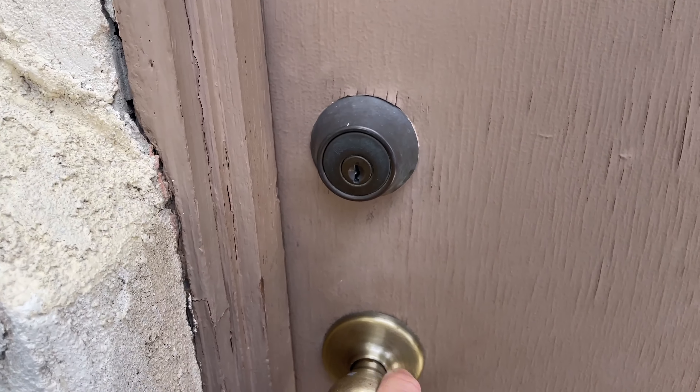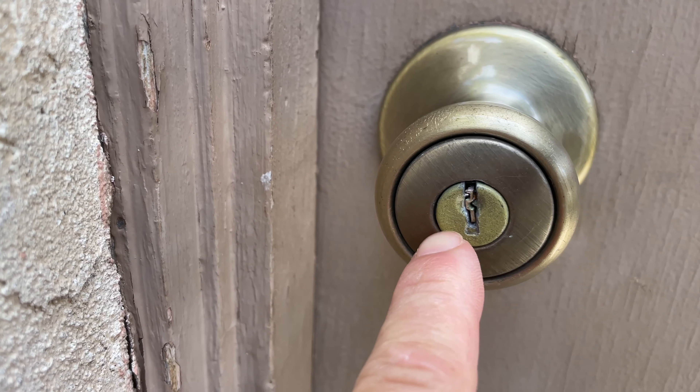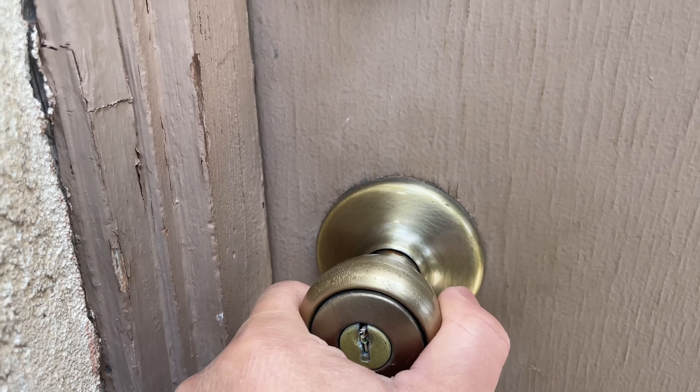Hello guys, welcome back to Monkey Love Channel. Yesterday my wife broke her key in the lock of the garage, so I need to get into the garage but I couldn't open the lock — I have no access. You can see she broke half of her key in there. Lucky that I have a keyless entry to the garage, so let me try to get it out.